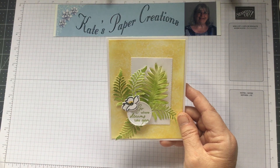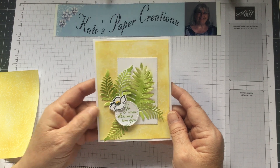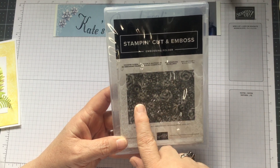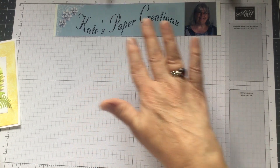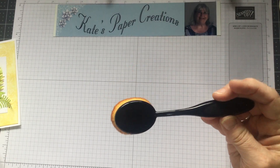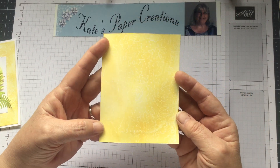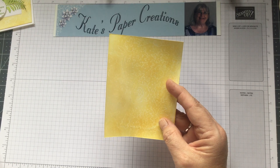Here's how the Wax Paper Resist technique works: I cut a piece of wax paper, doubled it, and ran it through the Big Shot inside an embossing folder to emboss the wax paper. I used the Country Floral embossing folder for this design. Then you press it with an iron to melt the raised portions onto cardstock. Next, brush the color on with a brush, then wipe off the top with a baby wipe so the white comes through — and you end up with a lovely patterned background. You can use any embossing folder you want for a really unique look.